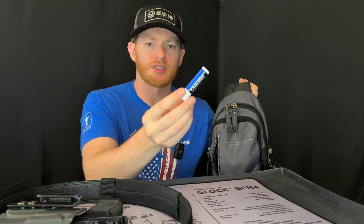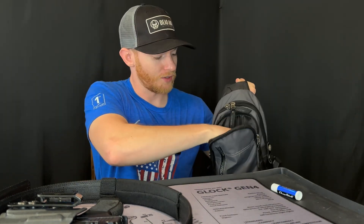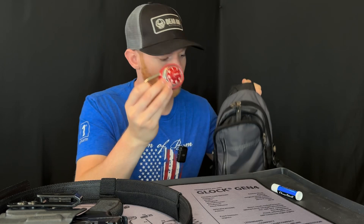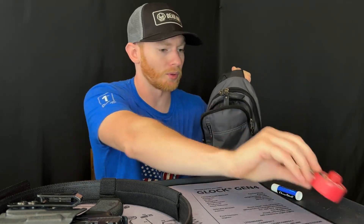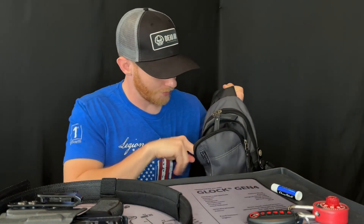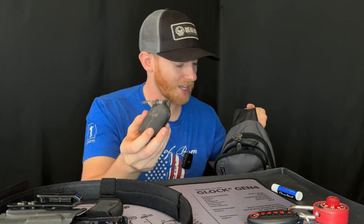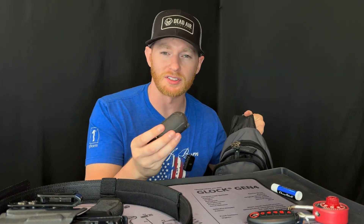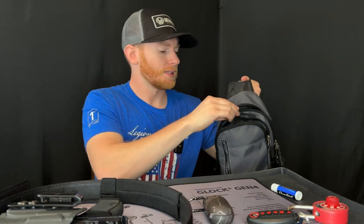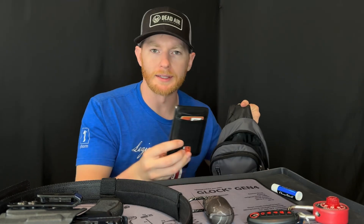Inside the bag, the front zipper has my chapstick — who doesn't need chapstick. The next compartment has a lock for the gym, since I normally have this bag when I go to the gym. I also keep my car keys and house key in there, and my Samsung Galaxy Buds headphones. If I go to the range, I sometimes use these as hearing protection as well.